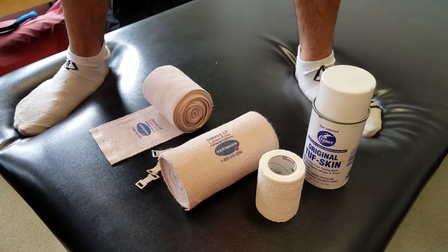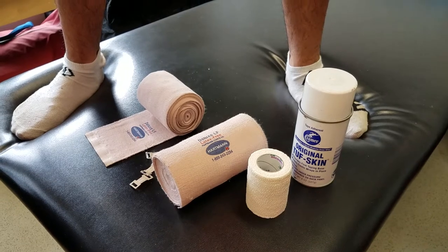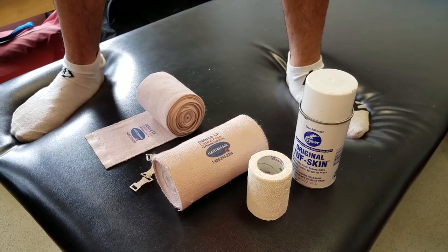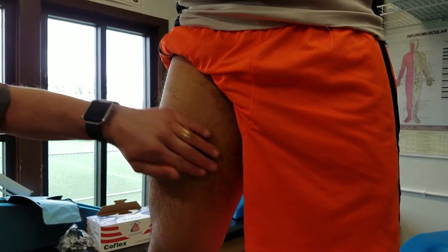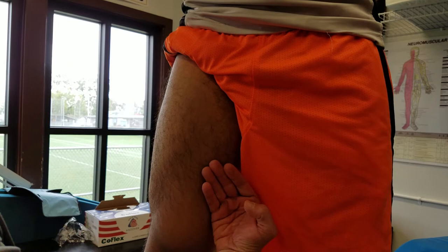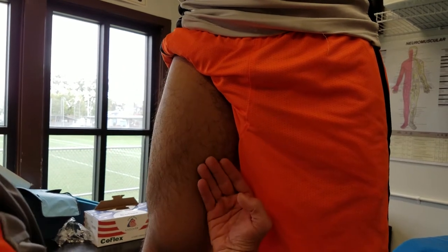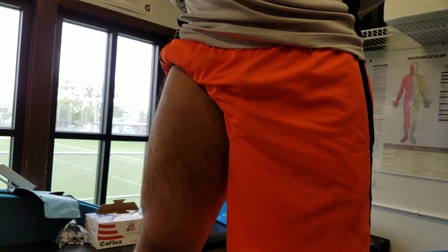In this video we're going to do the hip flexor ace wrap. We did another video on the groin, and the groin is the wrap where we start going inside towards midline. So the hip flexor is just opposite — we're going to start outwards, going lateral instead of inwards medial. They're just opposite of one another.